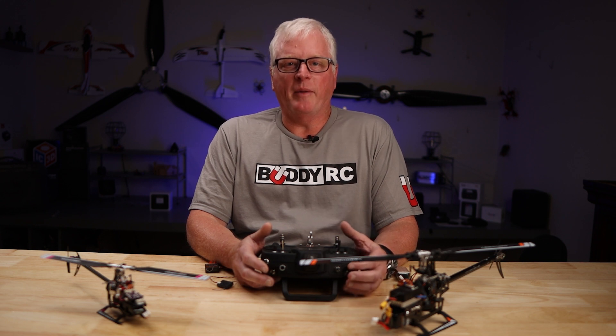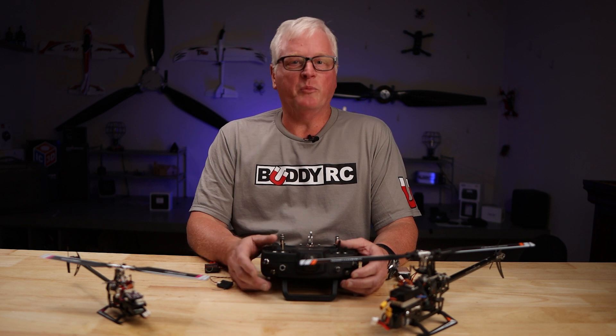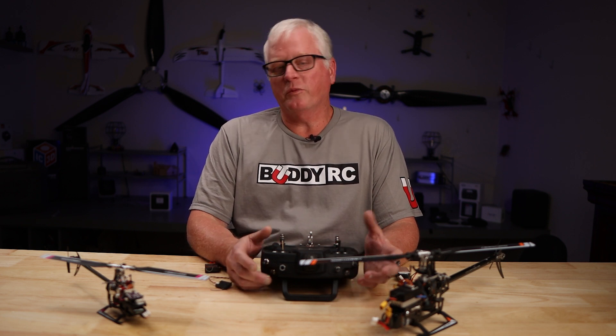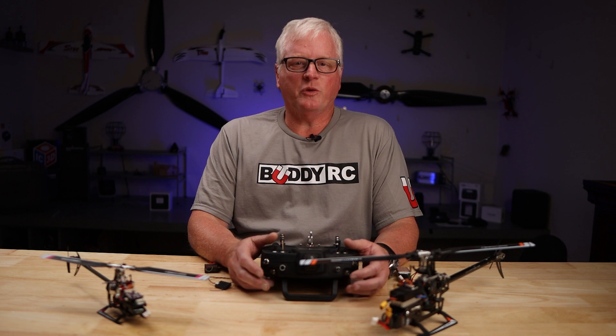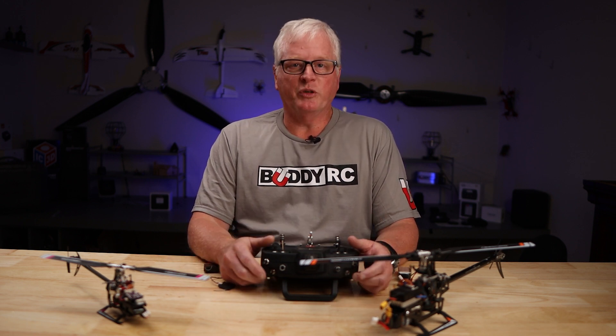We here get a lot of phone calls about how to bind a Spektrum satellite with the OMP M1 and the M2. So we're going to have this quick tutorial video, just a quick and easy setup. Now this will work for the M1 and the M2 as well.